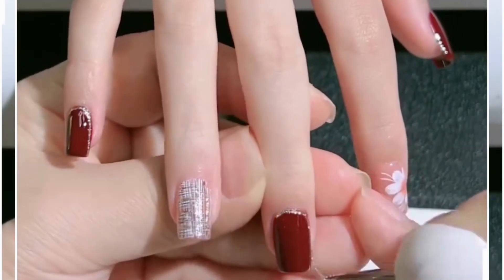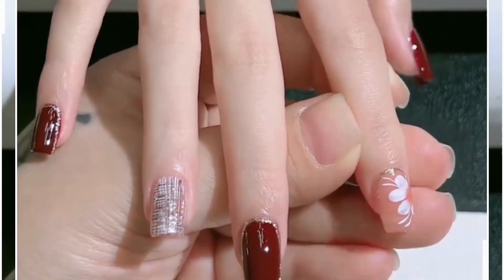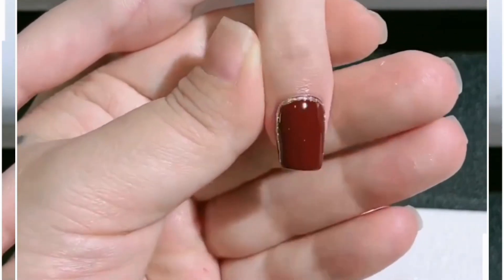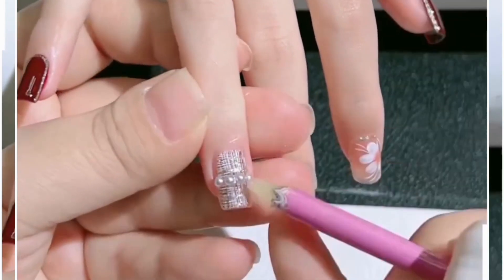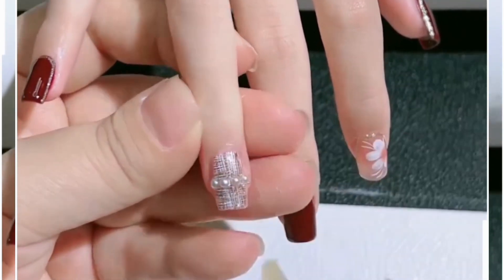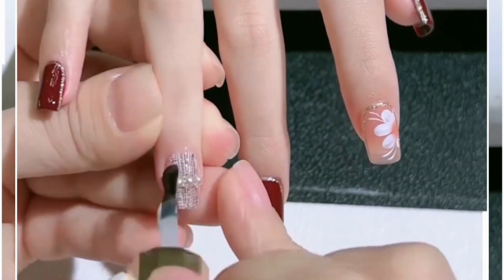Similarly, you can also add glitters for more decoration. Use a very thin brush and apply it on the edge of the nail and it will look very beautiful. Apply some rhinestones as well and paste them — you can also apply it on the maroon one, but we are using it just for one nail.